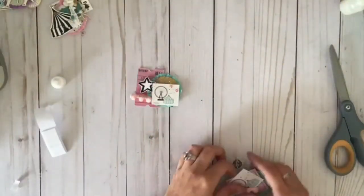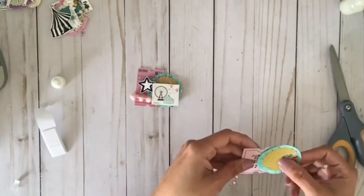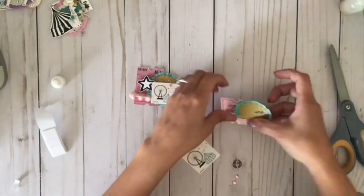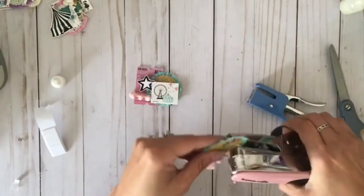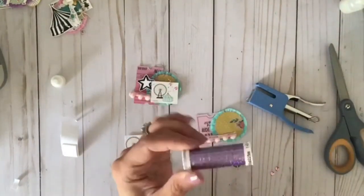This one is another favorite because it has the Ferris wheel and the teal big top ephemera piece, and I really liked those little tiny pom-poms. As you can see, I used about three different staplers, two different scissors, different kinds of glues, and pop dots.